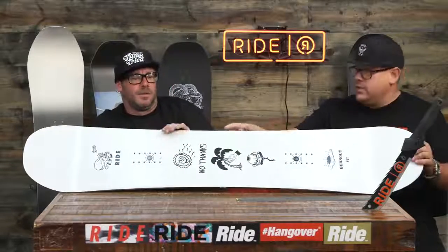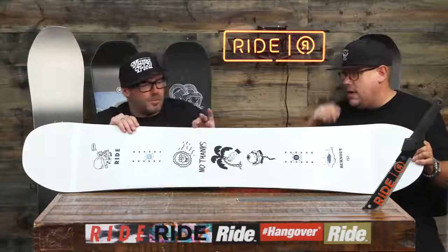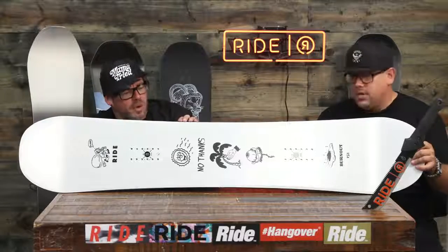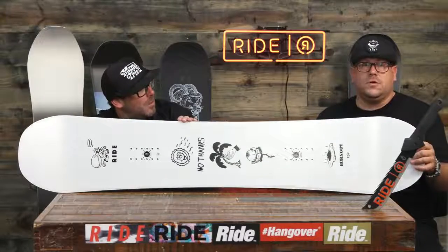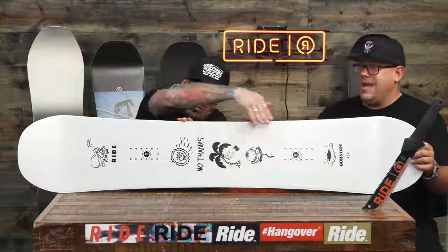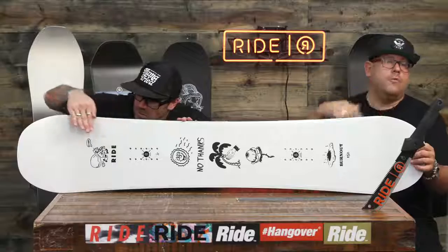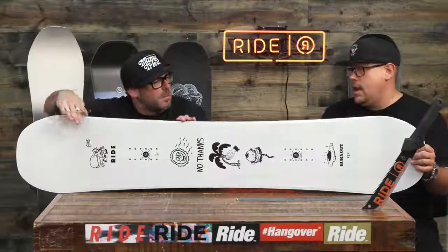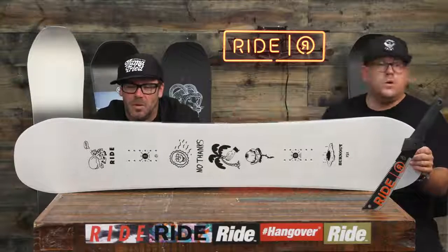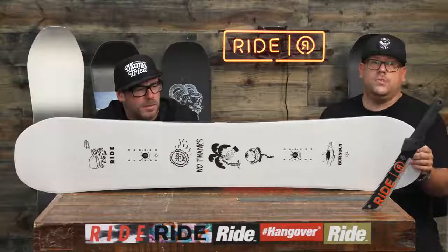We have roll-in slime walls. That performance, that power, that edge hold and durability is going on in those roll-in slime walls. This is also one of our twin stories — a twin hybrid camber. Aggressive freestyle: camber in the center, rolling out to reverse camber on the tip and tail, with carbon slime walls on the tip and tail of this board.